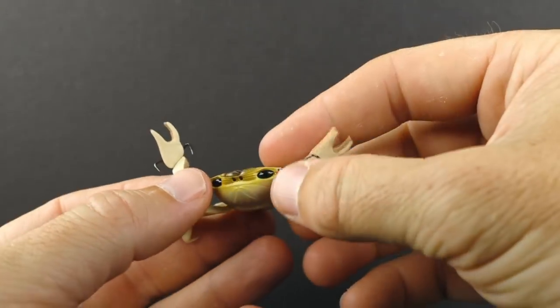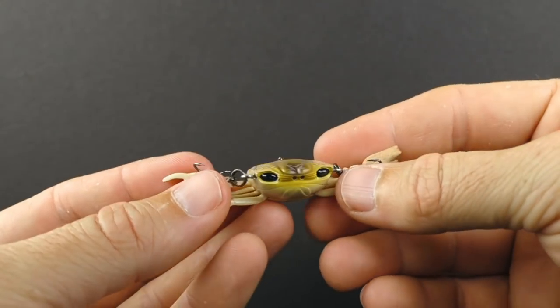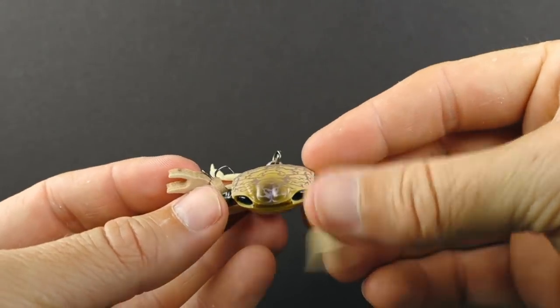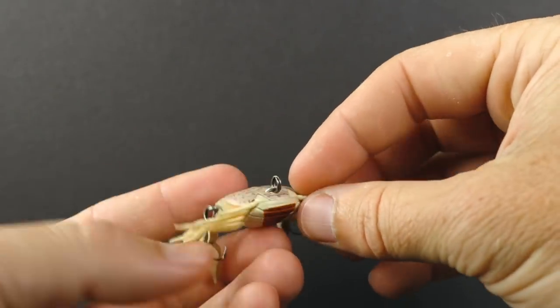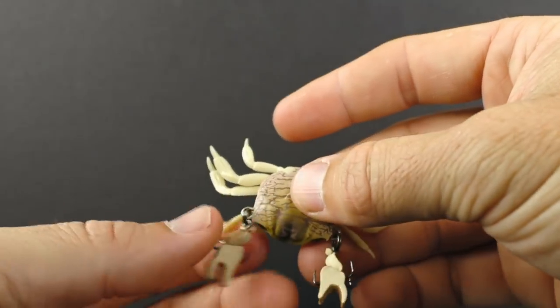Another pro is just how lifelike this looks. This does have a pretty good paint job — you just look at it and it looks like a real crab. So as far as the realistic look, this has it. It does look nice.